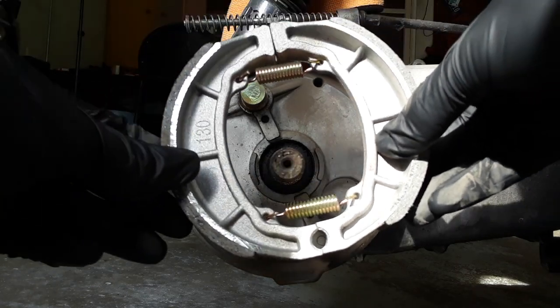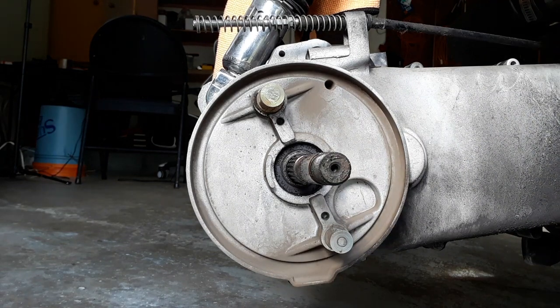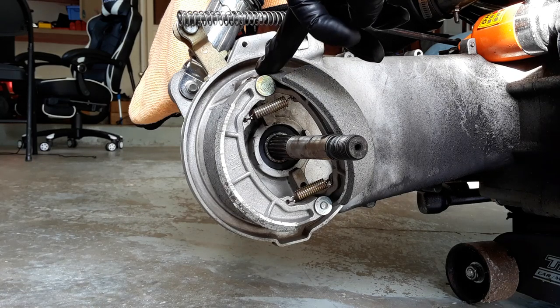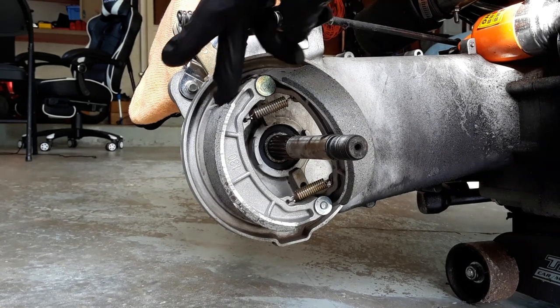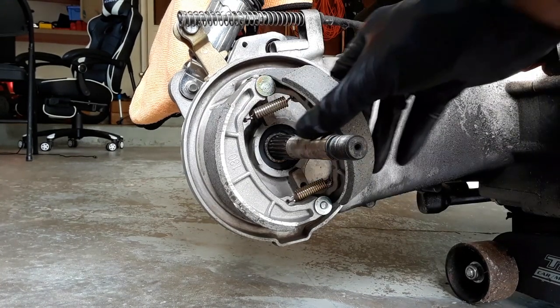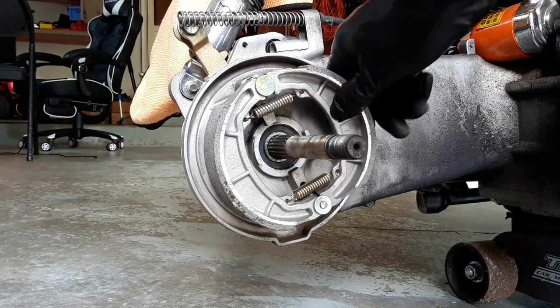They're going to go on like this, except we're going to do some cleanup and get this brake dust out of here, because everybody knows that brake dust causes squeaking. After doing this a couple of times, you'll find the easiest way to put them on is to securely line one up with its notches, and then line the other one as best you can until it falls into place.